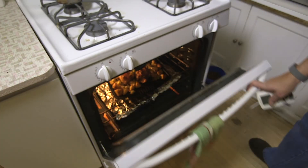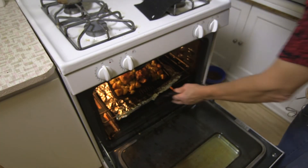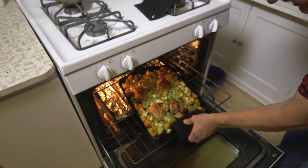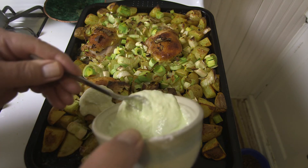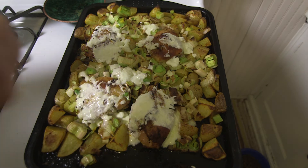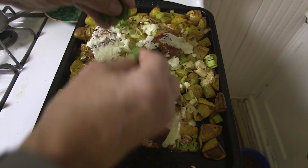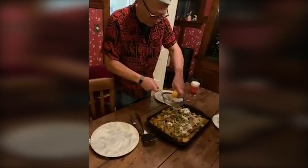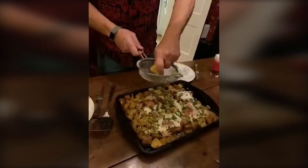Our timer is going off — now we can look and see what we've got. Oh man, that looks pretty good, I do say so myself. We spoon on our yogurt sauce. After we apply the yogurt sauce, then we just sprinkle on the fresh herbs — in this case, parsley that we had growing by a window. Drizzle some olive oil and lemon juice over the top.